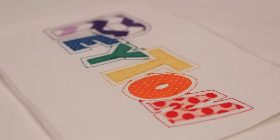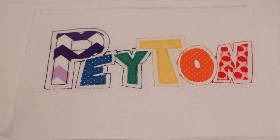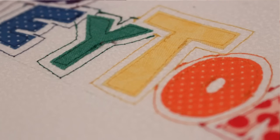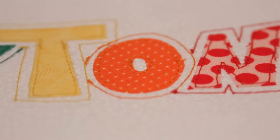Once everything is securely in place, it is best to sew around all the letters to ensure they stay for a very long time. A lot of people prefer to use a tight zig zag stitch, but my machine is old and only does straight stitches, so that is what I use. I also decided to do an outline around all the letters using a coordinating color thread.